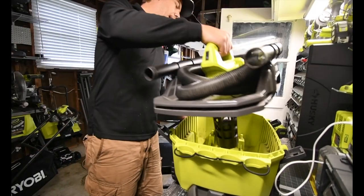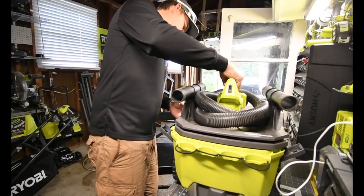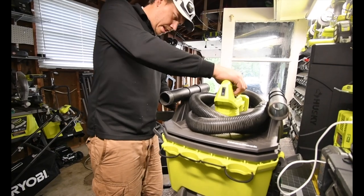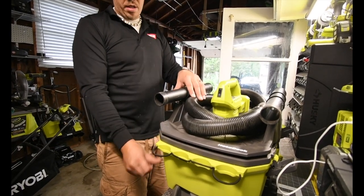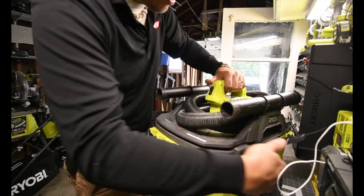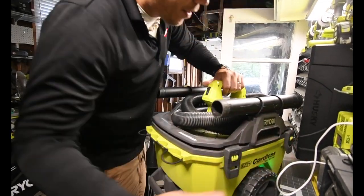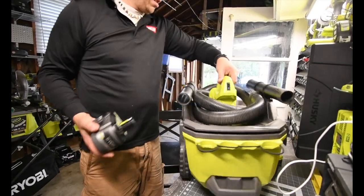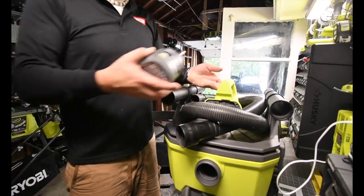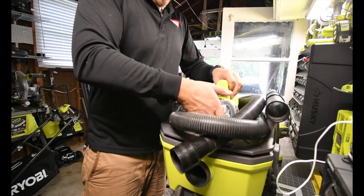The filter's out there in the driveway - let's put this back. I love this vacuum, this vacuum rocks. We are gonna use the nine amp hour battery. All right, let's go.